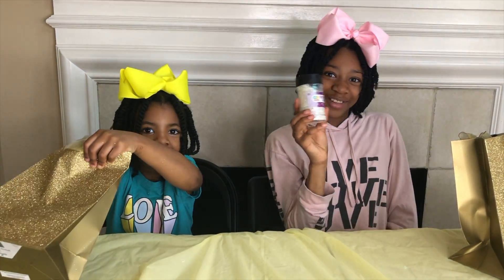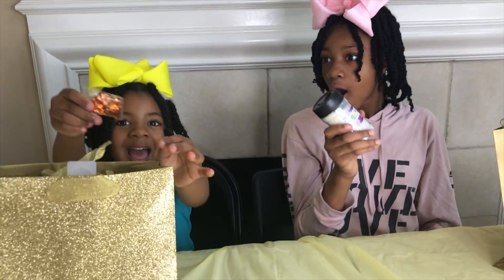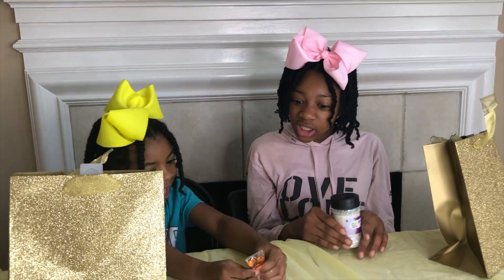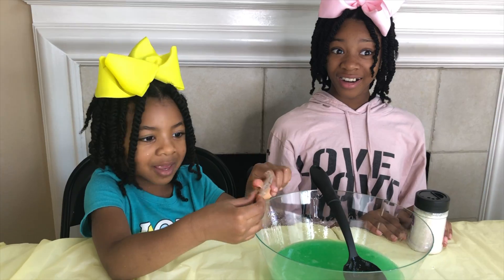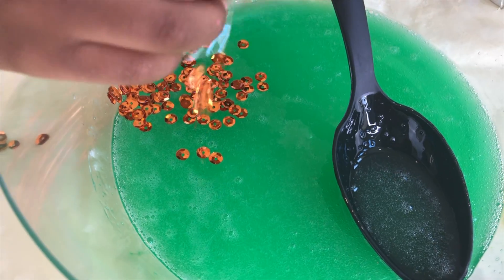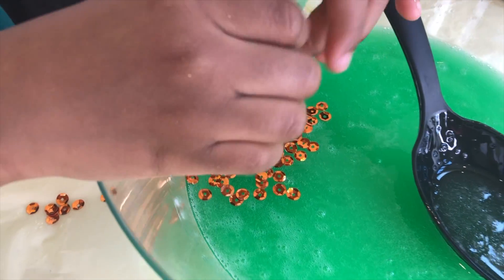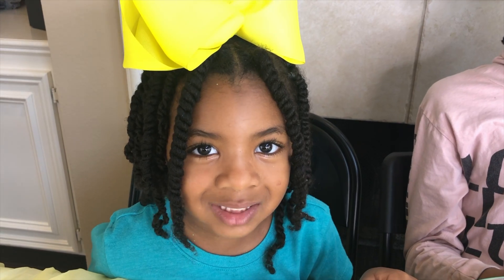Glitter! Glitter! Would you get Sparkle? Sequin! Awesome! You can put your sequin in first, Sparkle. Here it goes! That's amazing!